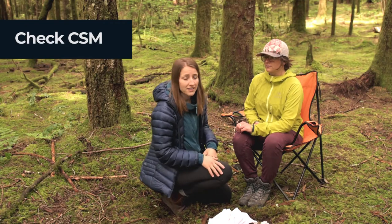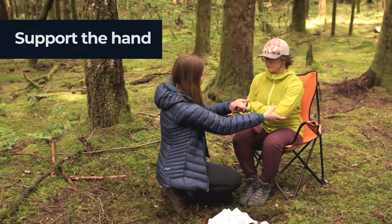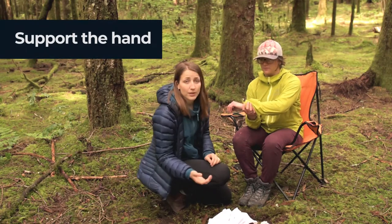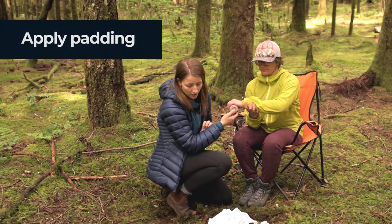Once you've got all of your supplies, we're going to support the arm like this. Next, we're going to apply some padding — we can use a tenser and ball it up in her hand.